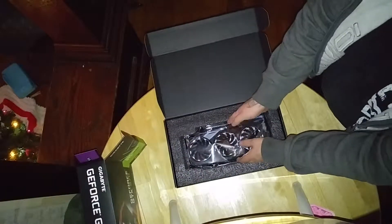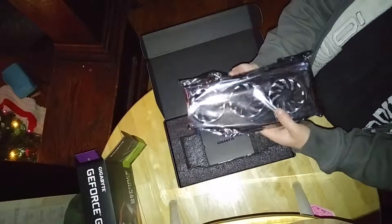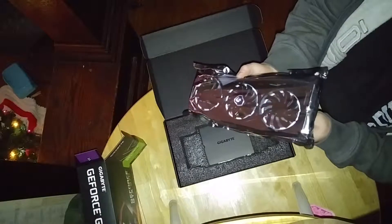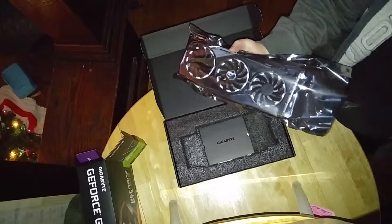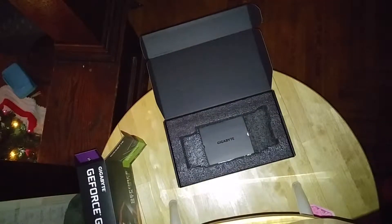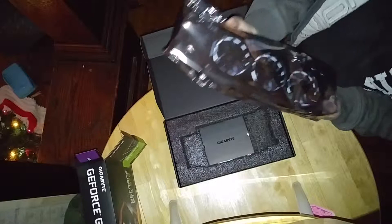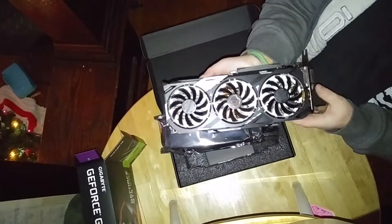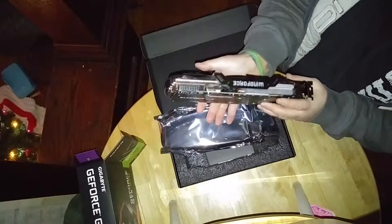Oh, and there she is. I cannot wait to get this puppy plugged in. Look at this thing. It's a beast. There's some metal. Let me touch some metal real quick here. I know I don't have static built up. Look at that. Oh my god, it's so sick. It's huge but man is this thing sick.